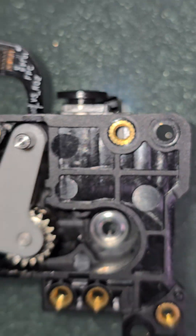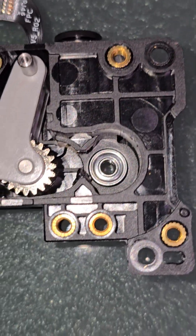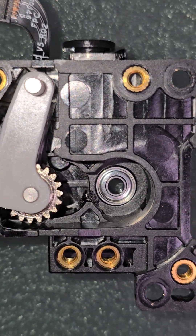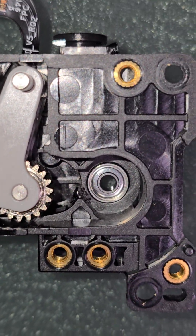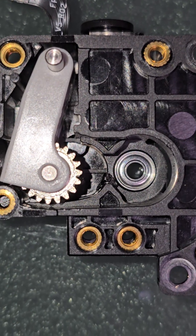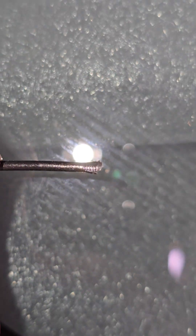I'm printing with PETG carbon fiber, by the way. I haven't had issues with this carbon fiber before, so I'm going to keep going with it and see if I run into any more problems. I've never run into this one before. Basically what had happened is this is the end of the filament that I actually broke off.